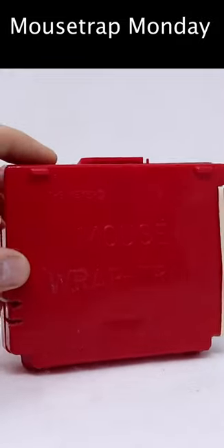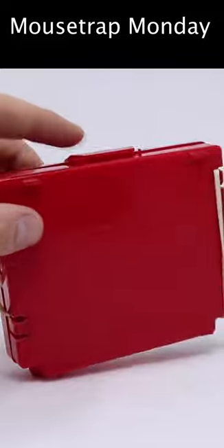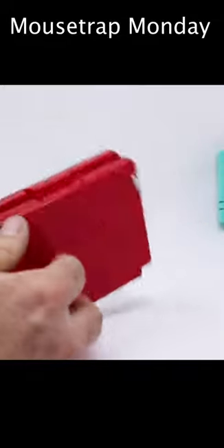This is a really unique style of mouse trap known as the Mouse Wrap Trap. The design is really simple — it's a plastic box with a latch on top and rubber bands on the side. As you pull the trap apart, those rubber bands stretch and try to pull both sides of the trap together.